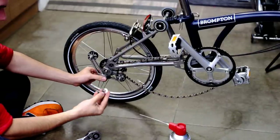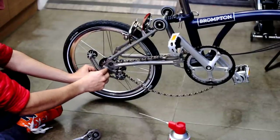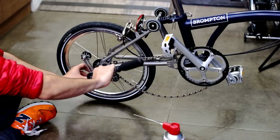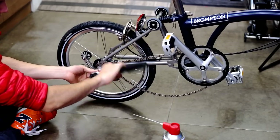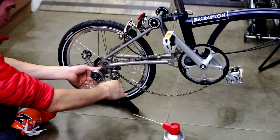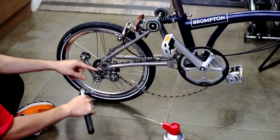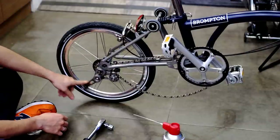First, place the spacer and then the knob, and start tightening little by little. Don't over-tighten it — it is very important. Now, the last part, and this is the tricky one.